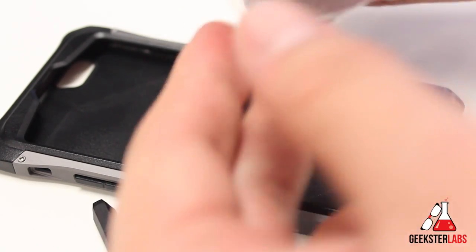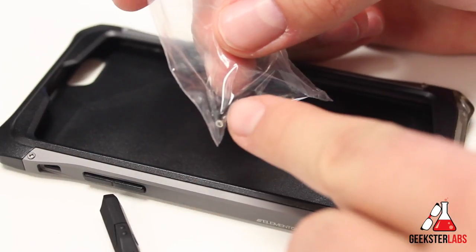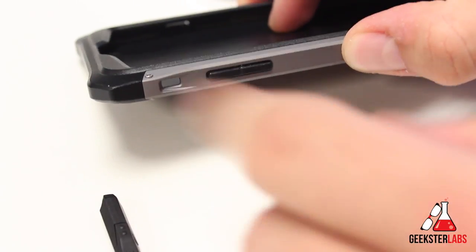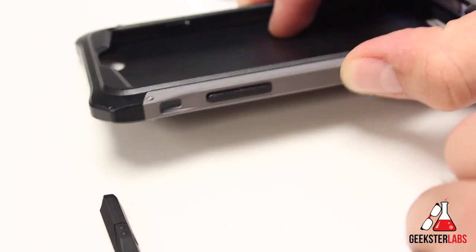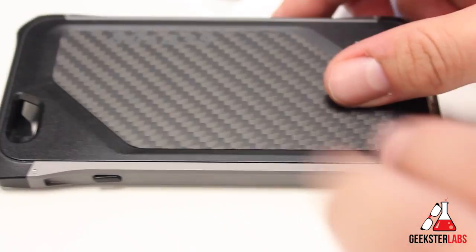They also include two extra screws and two extra switches for the mute switch. I have both of them in here right now because they will fall out. I'll show you in the close-ups what that switch looks like when your phone is actually installed in the case.